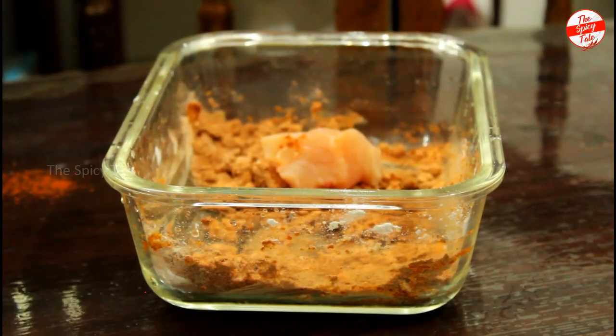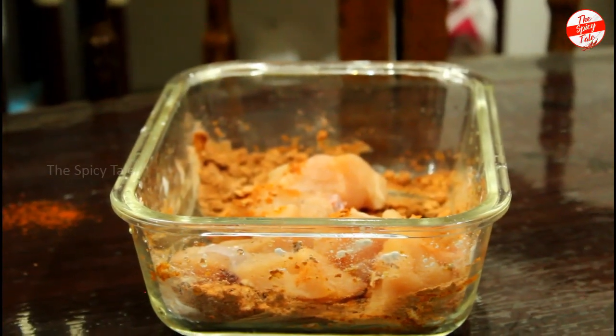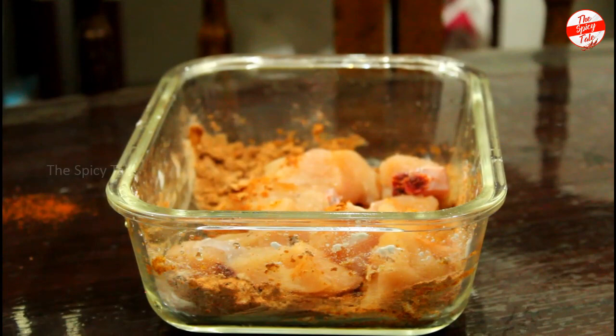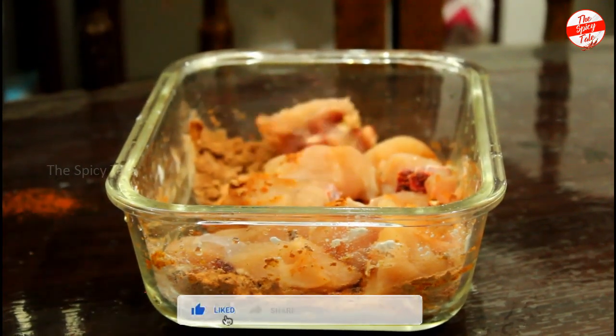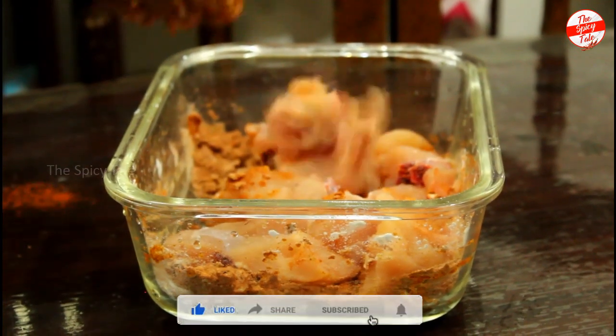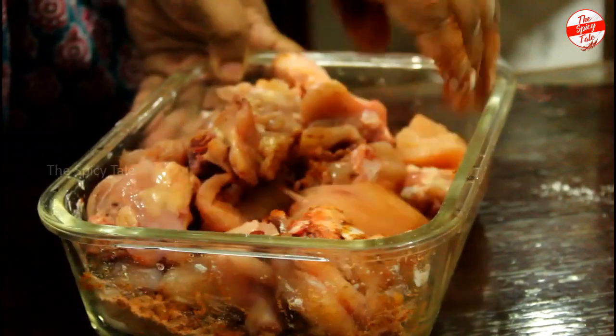Mix it all in. We mix it in a little bit and blend it in. Add chicken into the marinade and mix well so everything is coated.